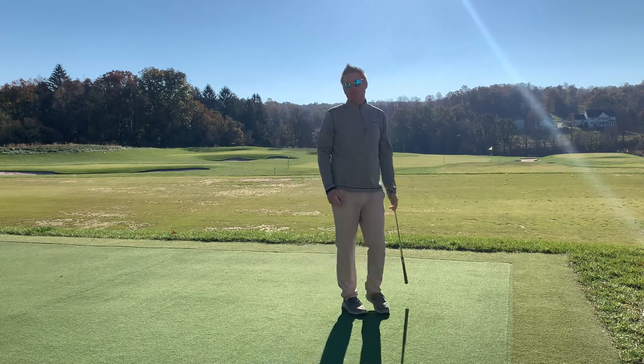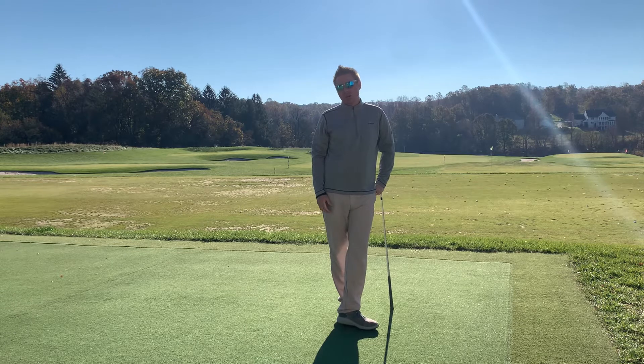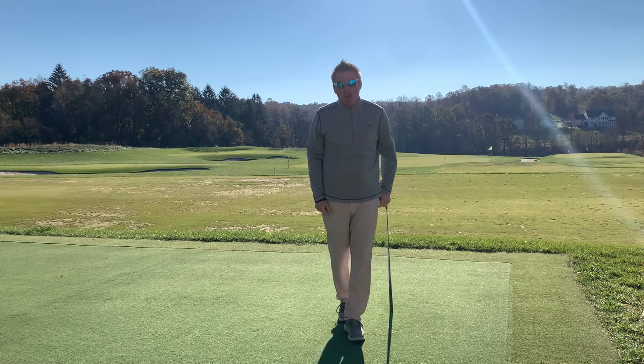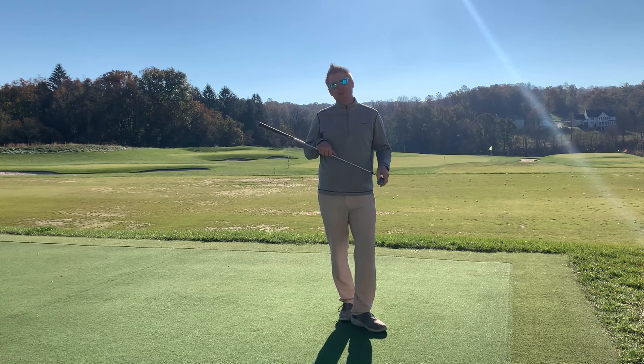Go through that series maybe three to five times. See which one you do the best with. You might find that you hit it better standing closer to the ball, or you might find that you hit it better setting up a little close — and that's okay. There's no one way to do it. If you really want to challenge yourself, throw a piece of face tape on there and see how close to the center you can hit it.